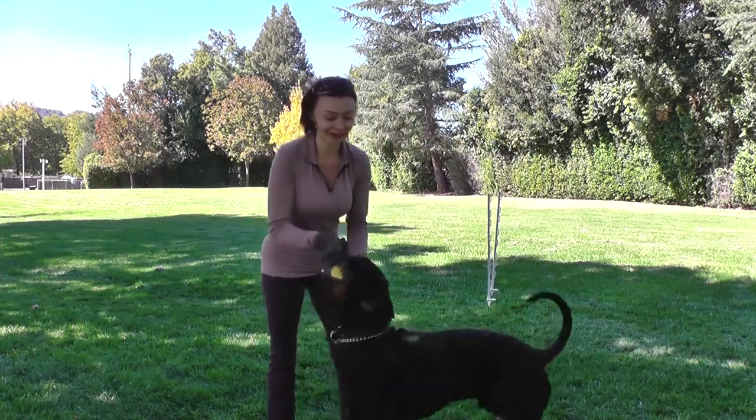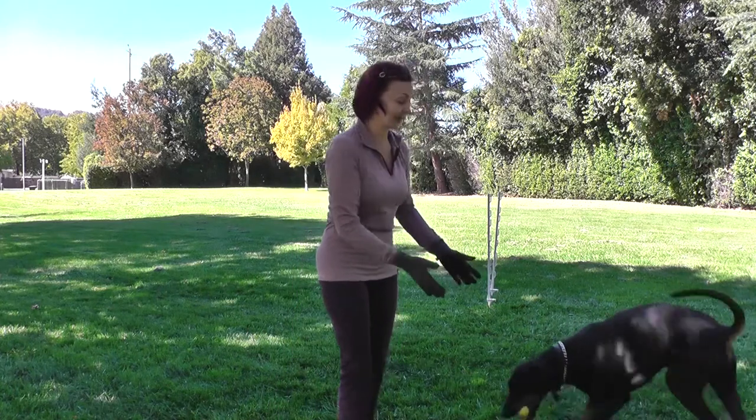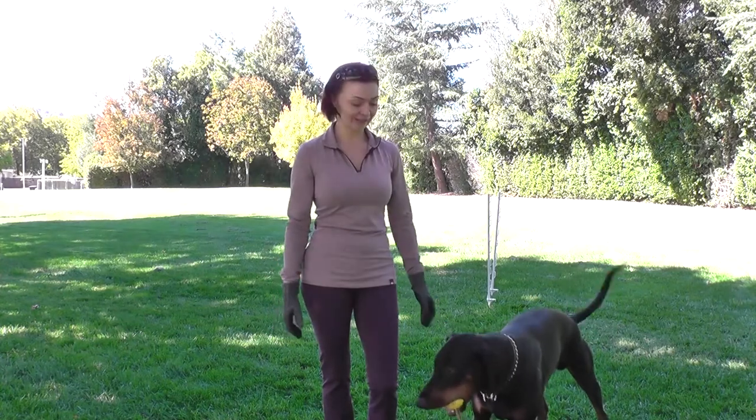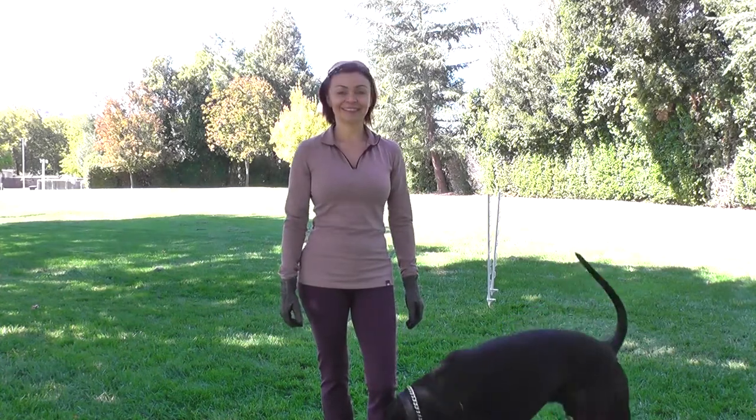So there you have it — two phases of the same exercise that you can now interchange. The dog just loves it. Look at him, he is so happy. Happy training.